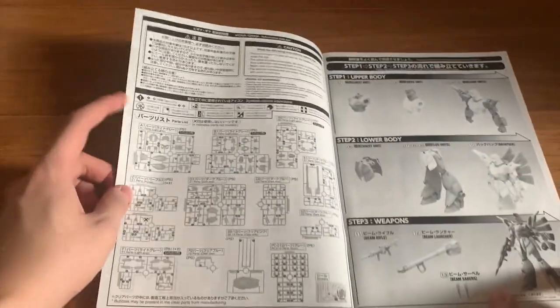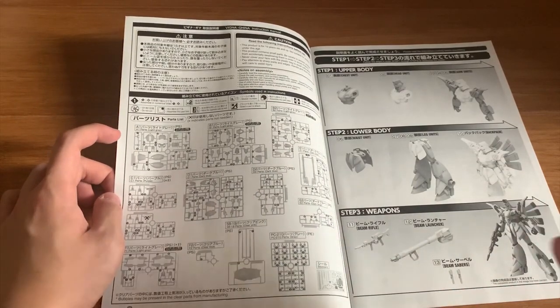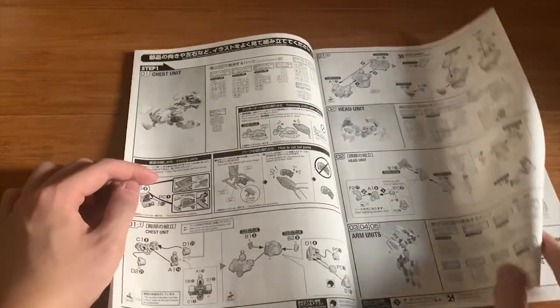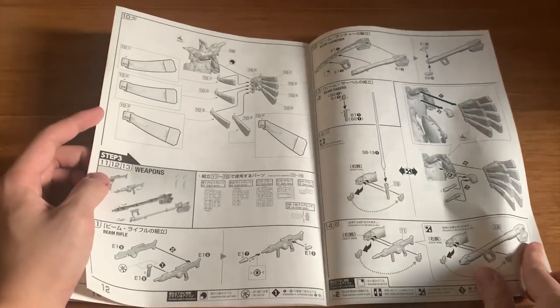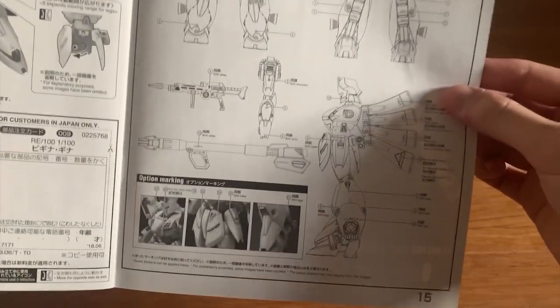Looking down here again, it's the unit information. Just quickly flicking through the instruction manual — some of the runners are duplicated, so some parts might not be in use. Only C1 is the duplicate runner that's not in use. And then at the back here we have the decals.